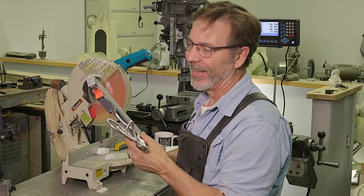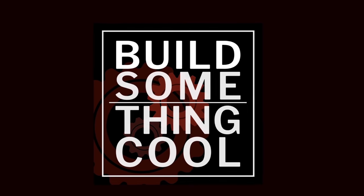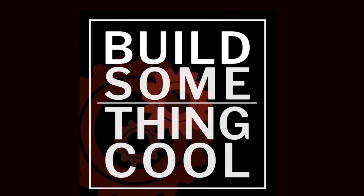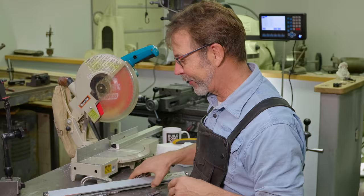Fact or Fiction? You can't cut down a linear glass scale. Hey guys, welcome back to Build Something Cool. My name is Dale and this is my shop. Today we're going to talk about cutting down a linear glass scale.